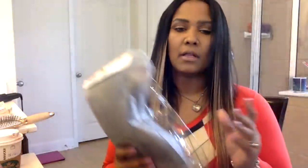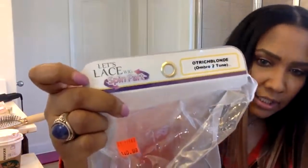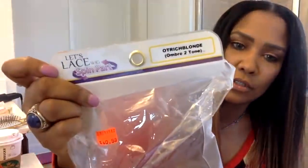The wig I had on the other day — I'm gonna show you guys. This was a human blend, meaning it's not 100% human hair, it had a little bit of synthetic. This was the wig y'all really liked. I wanted it straight today. The name of it is — it's a lace wig, spin part, ostrich blonde ombré two-tone.